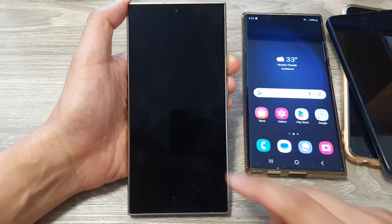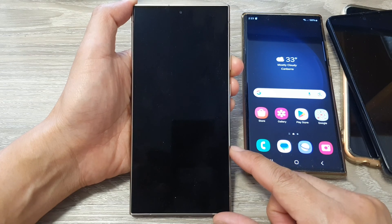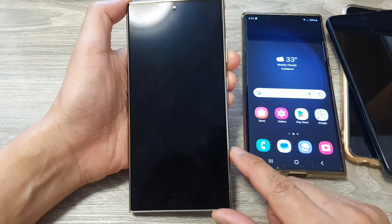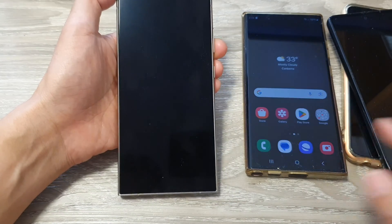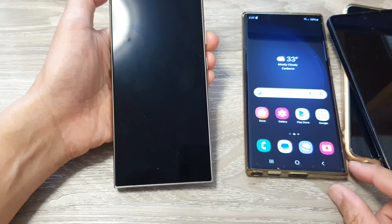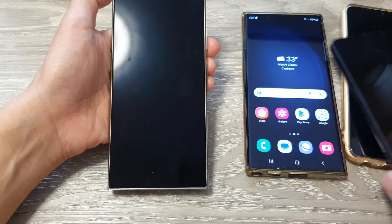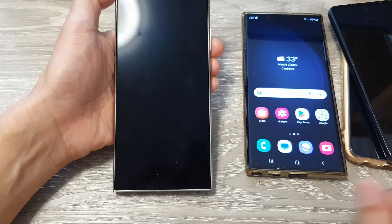In this video we're going to take a look at how you can set up the Samsung Galaxy S24, S24 Plus, or the Ultra and transfer data over from an older Android device. It can be an older Samsung Galaxy S6, S7, S8, S10, or other Galaxy device, or any other Android device.